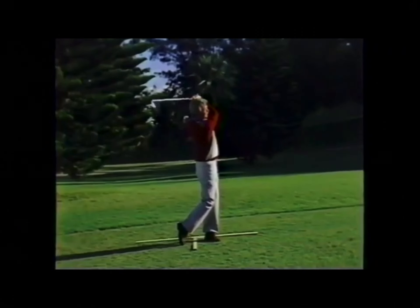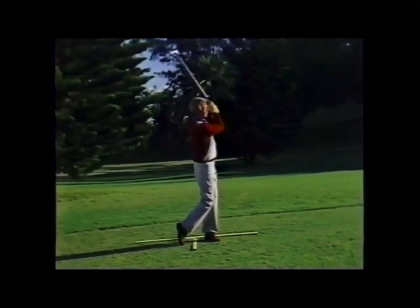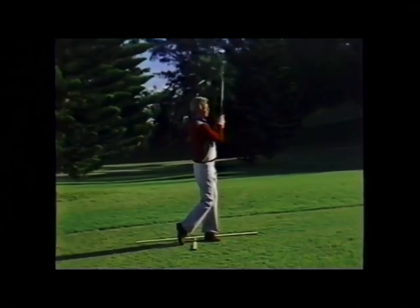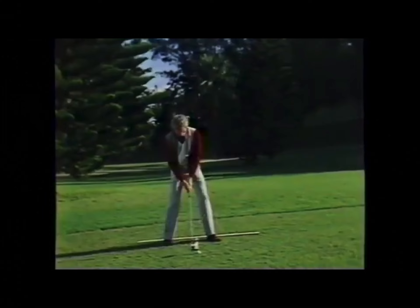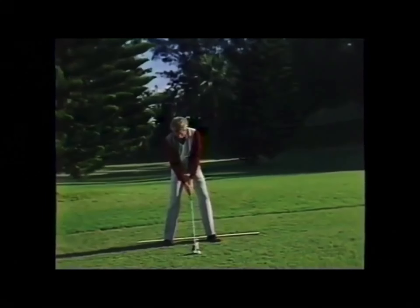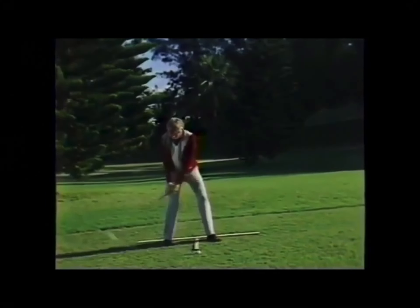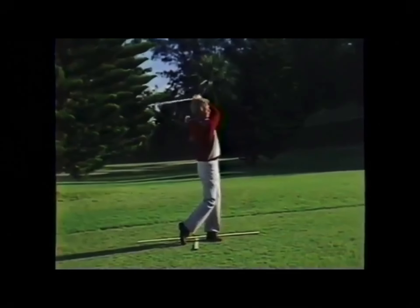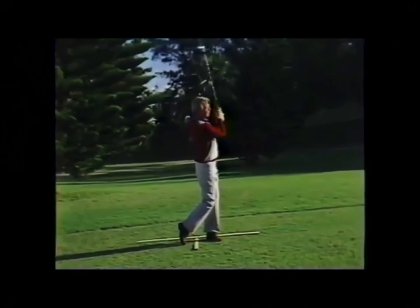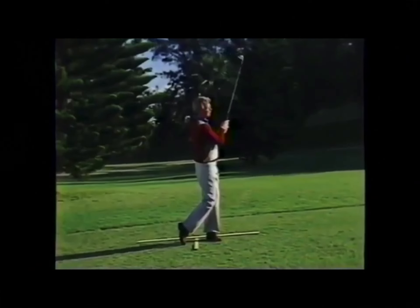The finish is a position of full height with the entire body facing the target, totally in balance on the left foot. Hands and wrists have remained passive, which allows you to maintain the blade angle throughout the swing. Most of you are used to taking a very good look at your starting position, which gives you the chance to create the desired result. The evaluation of the finishing position is just as important — it assures the result.